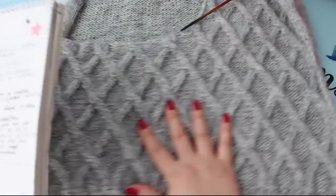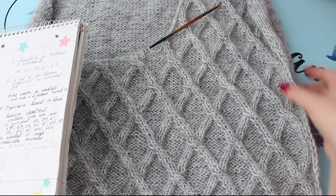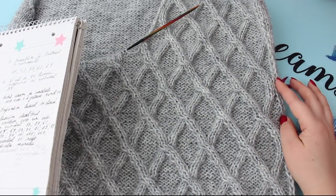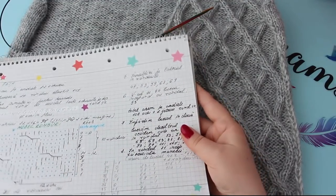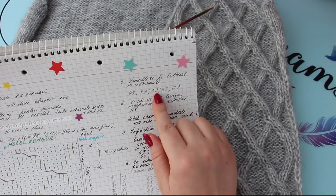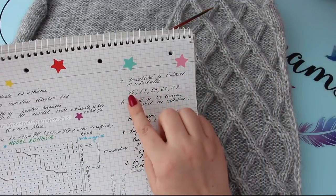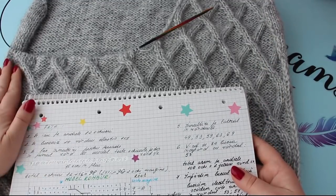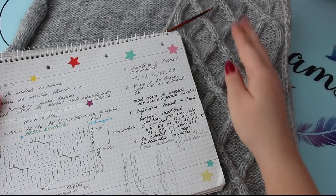Noi am lucrat data trecută o porțiune mică jos. Eu am continuat până mai sus, fața, și am făcut înmulțirile pe lateral, de-o parte și de alta, la fel ca și pe spate. Înmulțirile le-am făcut în rândul 49, 53, 59, 63 și 69. Deci am adunat încă cinci ochiuri de-o parte și cinci ochiuri de alta. Doar că la cealaltă parte încă n-am ajuns să lucrăm, dar aici am adunat încă cinci ochiuri.